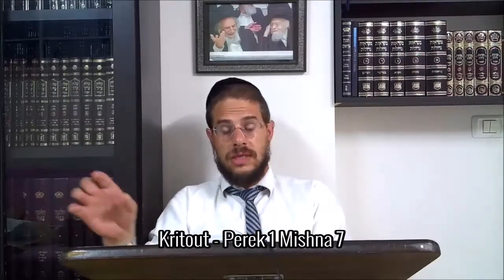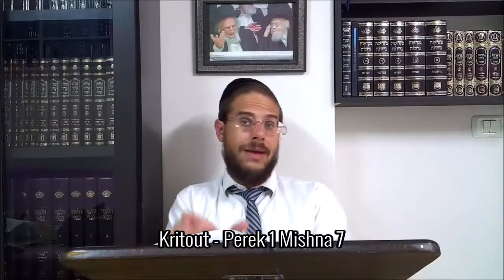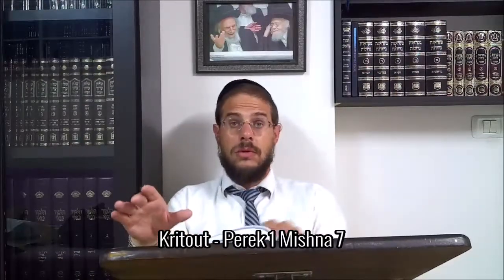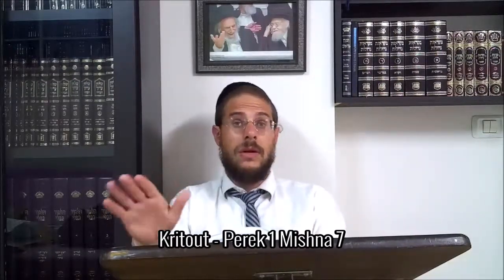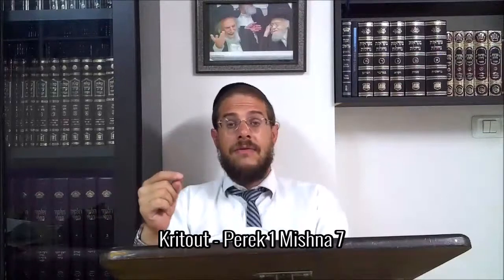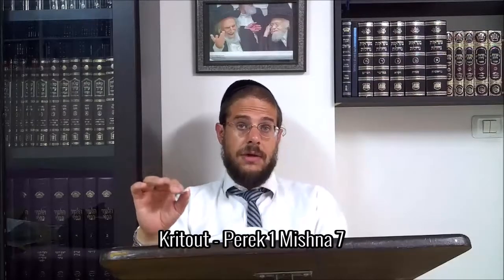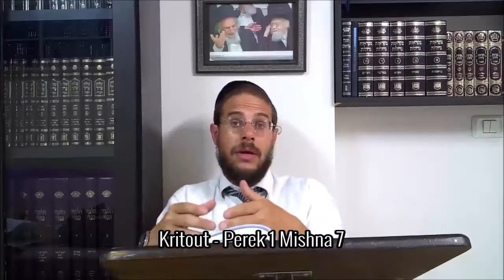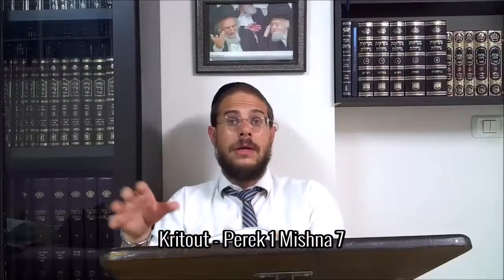Le cycle est le suivant : lorsqu'une femme a une goutte de sang, elle devient nida pendant 7 jours. Elle est impure, elle ne peut pas se tremper au mikvé, rien à faire — elle doit attendre la fin des 7 jours. Lorsqu'elle finit ses 7 jours, même si elle a vu du sang tous les jours, dès qu'elle se trempe au mikvé le soir, elle est permise à son mari. Si pendant les 11 jours qui suivent elle a du sang, elle n'aura plus un statut de nida mais un statut de ziva — une femme qui a un écoulement hors cycle. C'est une impureté, un dysfonctionnement qui est hors cycle normal.